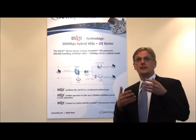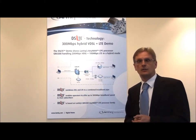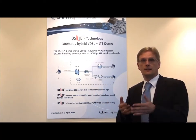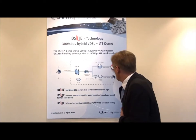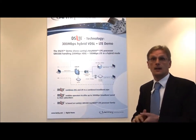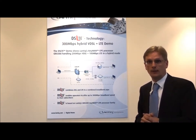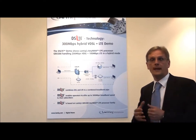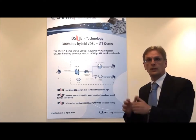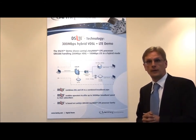With today's demo we would like to show you that the Lamtec GRX388 network processor CPE platform can manage a bundled data rate of 300 megabits combined from the LTE channel and DSL channel. We will have as an input to the Lamtec CPE a bonded VDSL channel which provides 200 megabits downstream data rates, combined with an LTE downlink channel of 100 megabits, giving a total input data rate of 300 megabits per second.